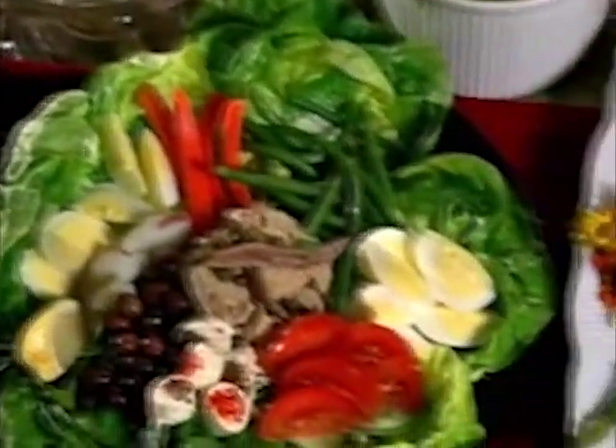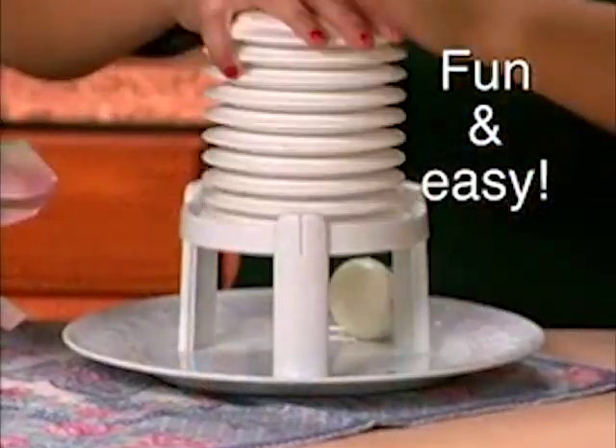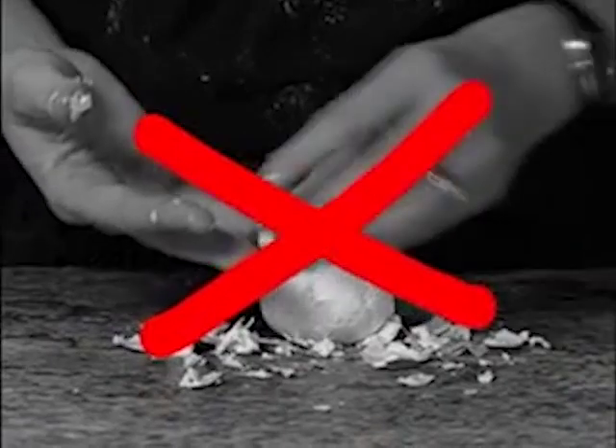Discover how many delicious meals you can enjoy when peeling eggs is a snap. The Extractor is so easy — watch your kids have fun decorating eggs and then peeling them for a delicious healthy snack. Don't spend another minute peeling until your fingers are raw.